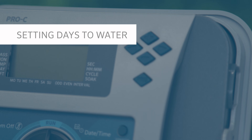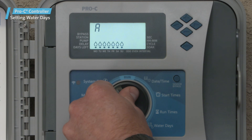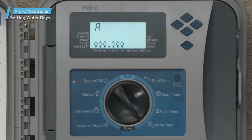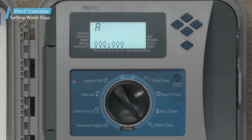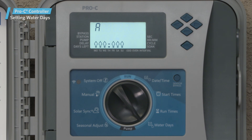The last step to create Program A is setting the days to water. Turn the dial to water days, and let's program it to water every day except for Thursday, which is mowing day. To activate a day, press the plus button. To cancel a day, press the minus button. We'll press the plus for Monday, Tuesday, and Wednesday. For Thursday, we'll press the minus, and for the rest of the week, we'll press the plus button. This completes Program A.